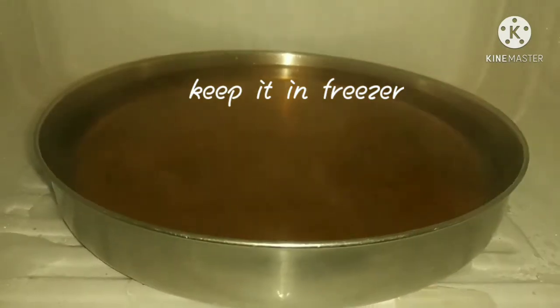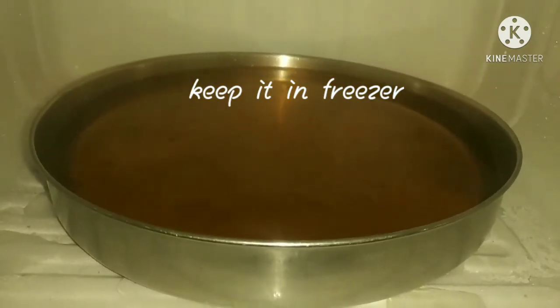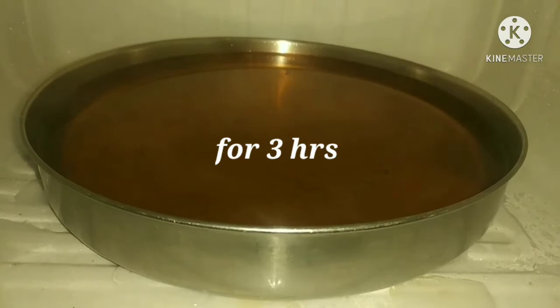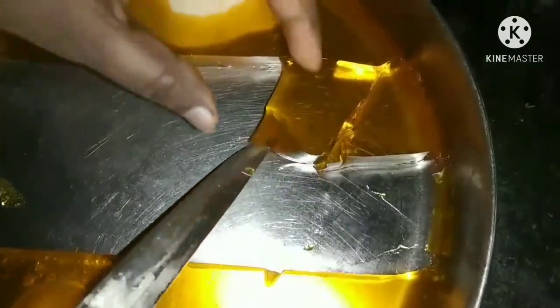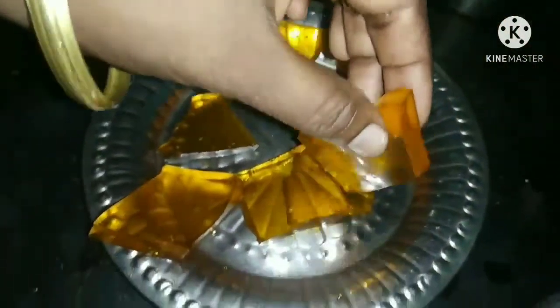Now we are going to put it in the fridge. The fridge is ready. I will go to the fridge. Let's check the fridge — we are going to set it in the fridge.